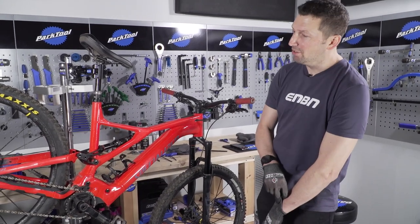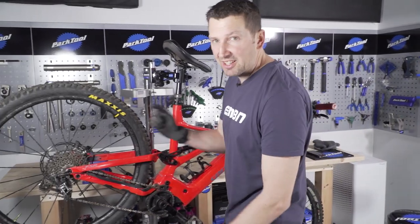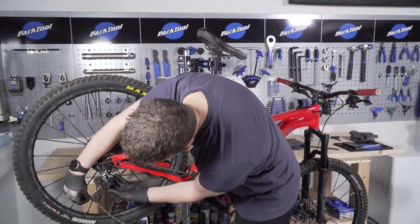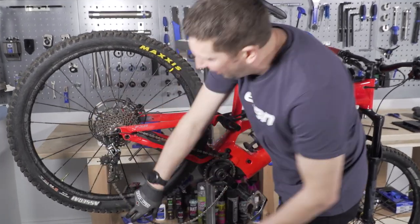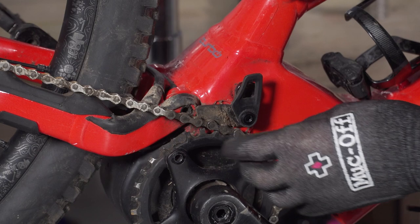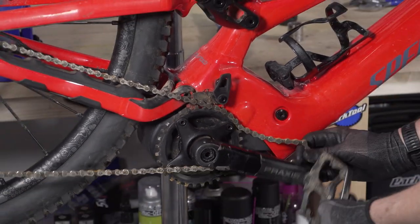First up, I'm going to remove my chain off the front chain ring. I'm going to use that lock tab on my SRAM mech — just push that in and that's going to give me a load of slack chain. Then I'm going to undo the front chain guide and just pivot that out of the way, then remove that chain off of the chain ring.